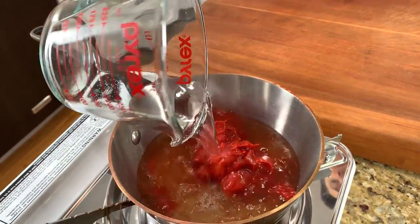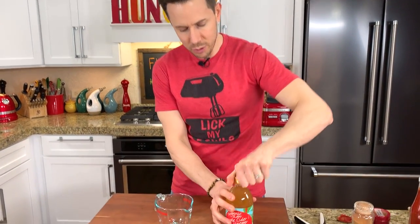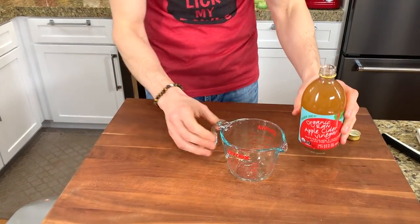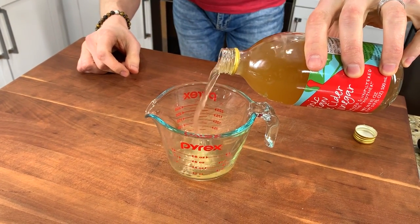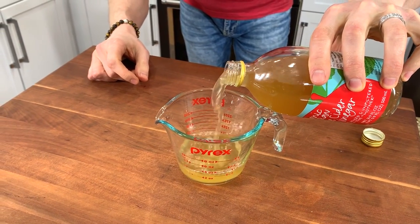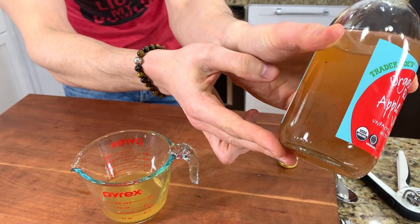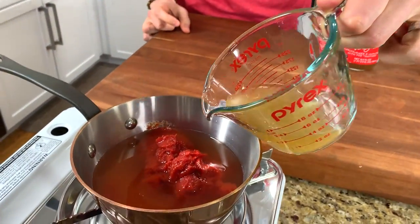Ketchup really is so simple — it's a balance of sweet, salty, sour, and spices. For the sour, I'm using my favorite raw organic apple cider vinegar from Trader Joe's, although they also have it at Costco even cheaper. Let's measure in a quarter cup of that. It's nice to buy the raw one with the mother because it has that probiotic mother, which has really good gut-healing properties and probiotics in there. Let's splash that into our pot.